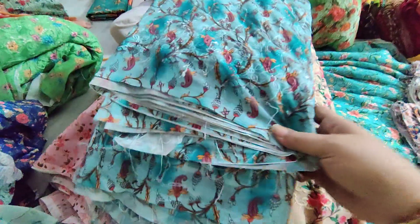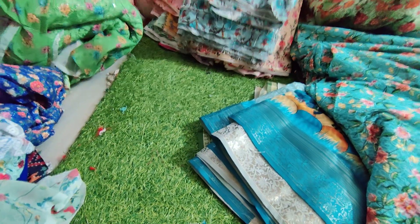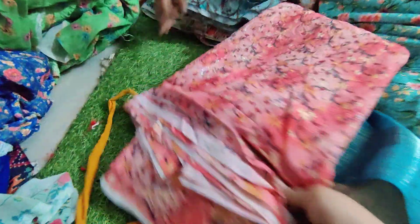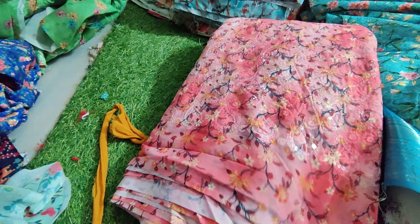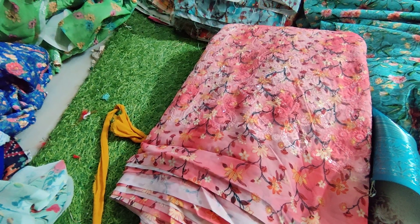Again we have pastel rama green color. Next one, concombrum color — peachish concombrum. Next one, blue color.